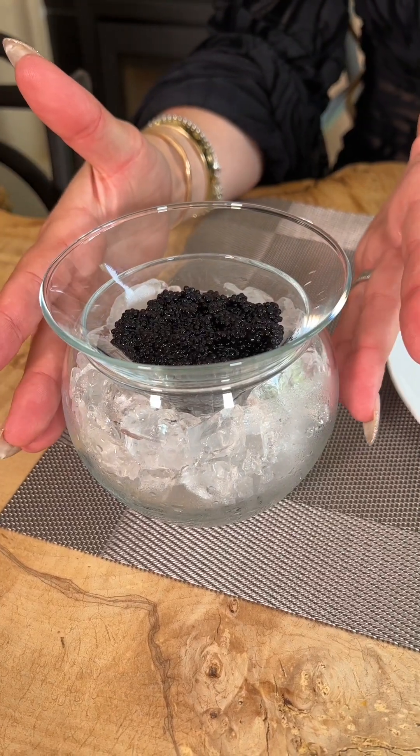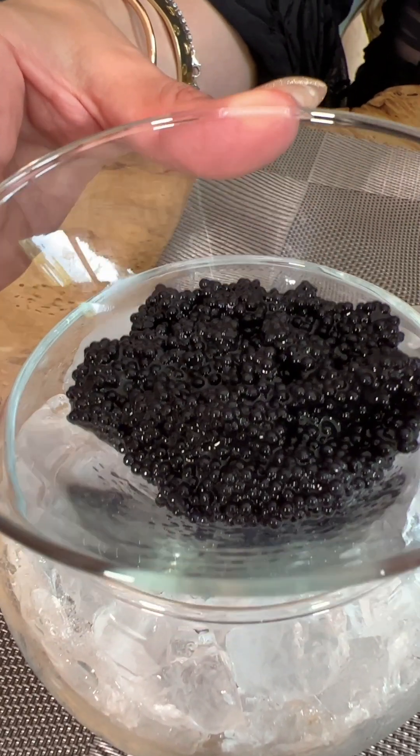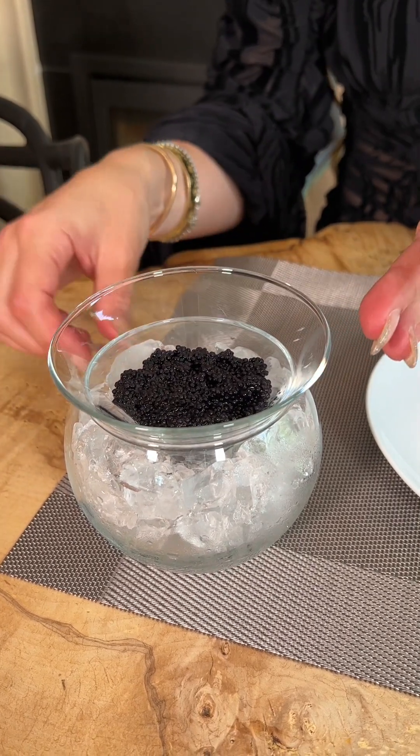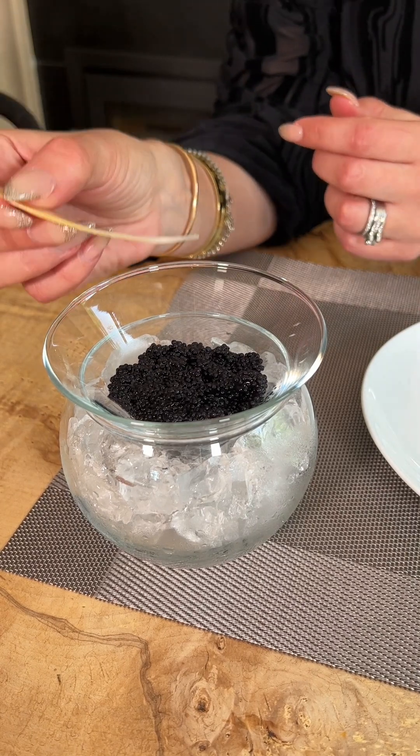The finest caviar should not taste fishy or overly salty. When you're buying caviar, look for shiny fine-grained egg globules which are unbroken. The caviar should be presented in a glass bowl filled with ice, with an additional bowl of caviar neatly placed within it. You have a serving spoon to take the caviar with.